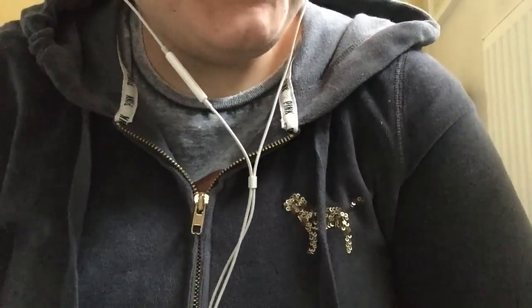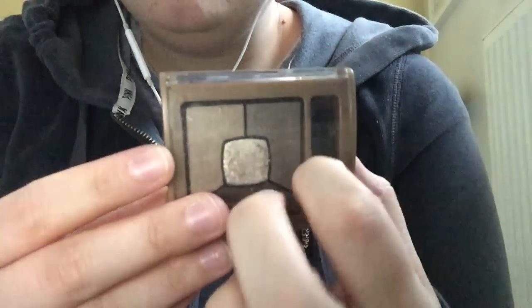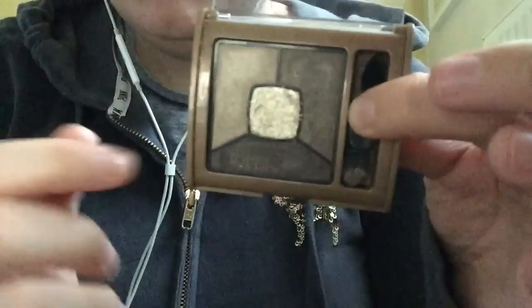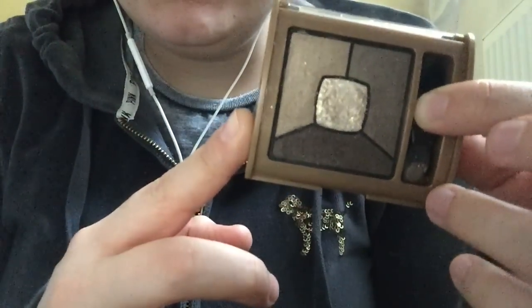Now we have your face makeup done and completed. I'll now do your eye makeup. You said you wanted a smoky eye — kind of a brown, goldy, smoky eye. I have some shadows here. I have this single one, a really pretty golden bronze color. I also have this actual smoky eye palette with various colors: a light brown, a dark brown, and a highlight color. We'll use this palette. I'm just going to use the little brush that comes with it because I think they're pretty good.